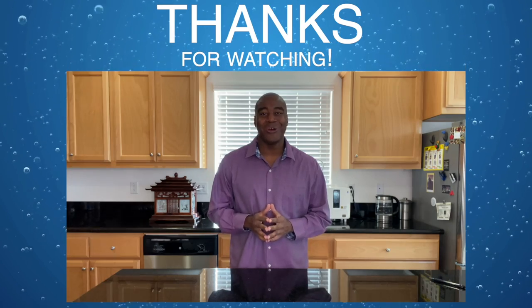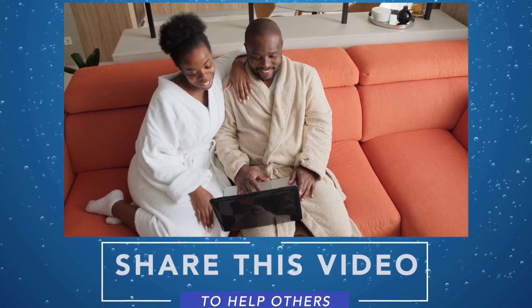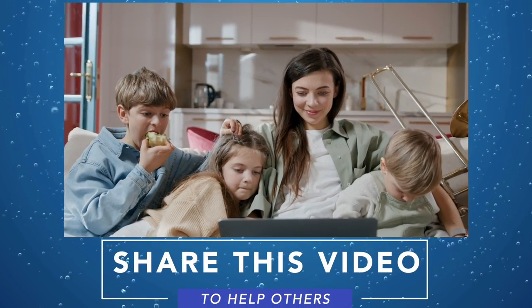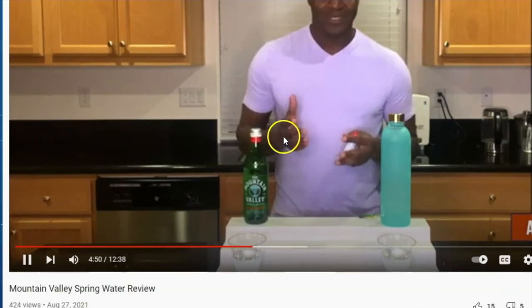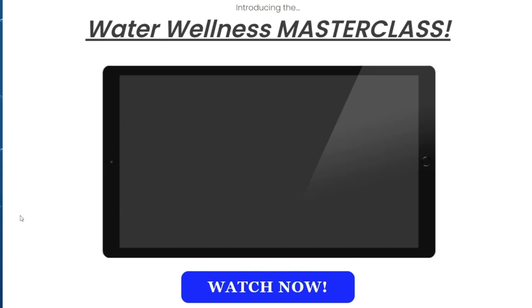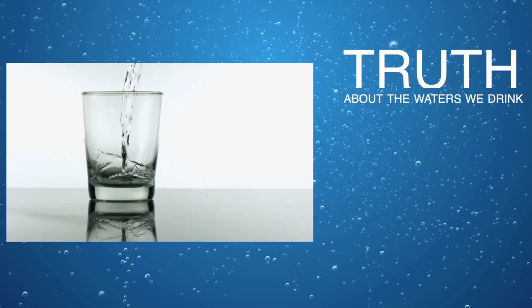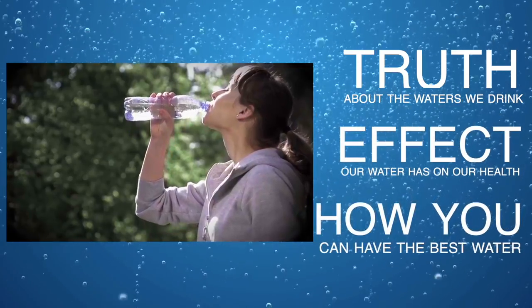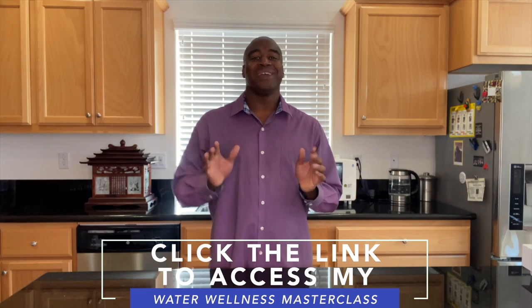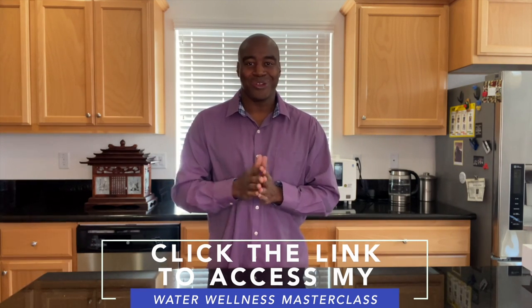Thanks for watching this video. I really hope you enjoyed it and you learned a little something about the waters we tested here today. Please take a moment to share this video with someone you care about who is also drinking this water. Finally, if you are serious about improving your health and the waters that you drink, click the link in the description below to access my Water Wellness Masterclass. In this masterclass, you will discover the truth about the waters we drink, the effects our water has on our health, and how you can have the world's best water in the comfort of your home and save thousands of dollars as a result. Go ahead, click that link in the description below, access that masterclass, and I will see you there real soon.